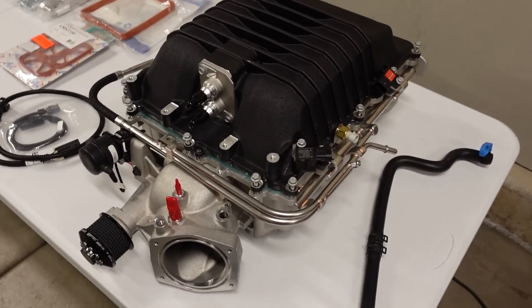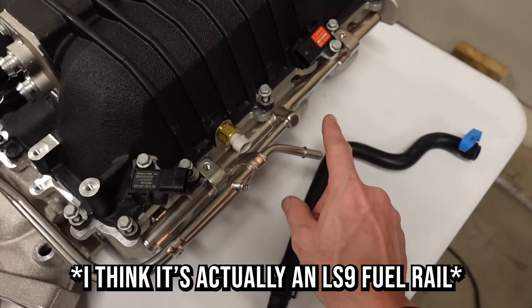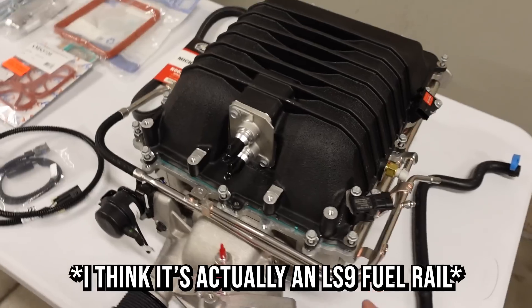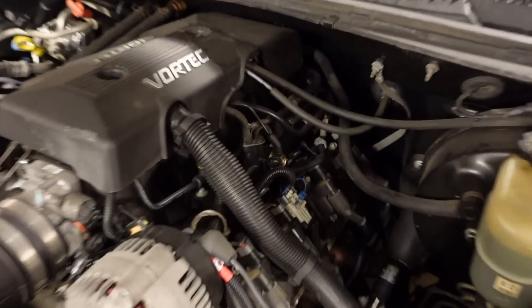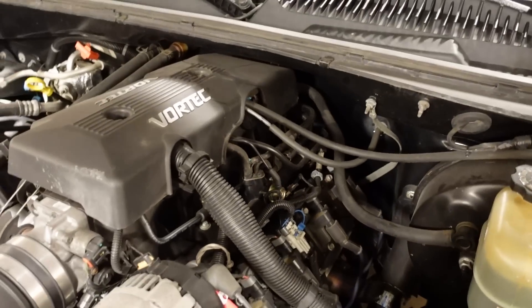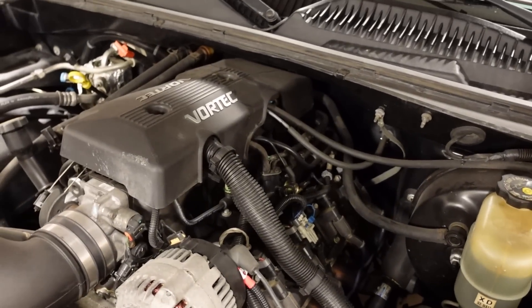The fuel rail is actually from a CTS-V because it has the inlet on the driver's side, where the ZL1 fuel rail comes in on the passenger side — that'll make life easier since on the Gen 3 and Gen 4 trucks the fuel line comes in on the driver's side. My year of truck has a return-style fuel system, which means I'll have to get a regulator in there. I'll probably go with an aftermarket adjustable fuel pressure regulator with a gauge on it — it's mostly for looks, but that's the route I'm taking.